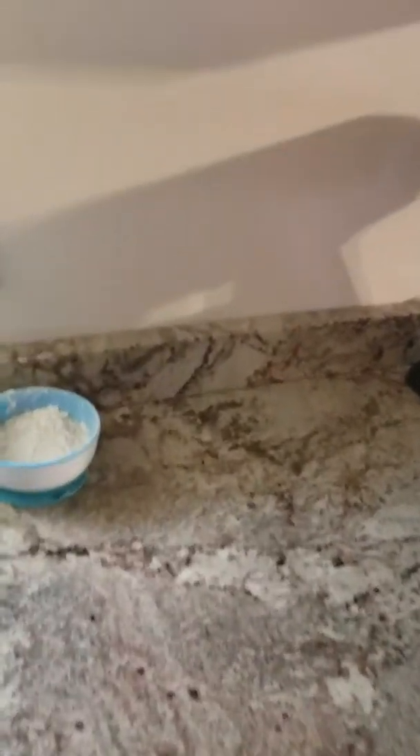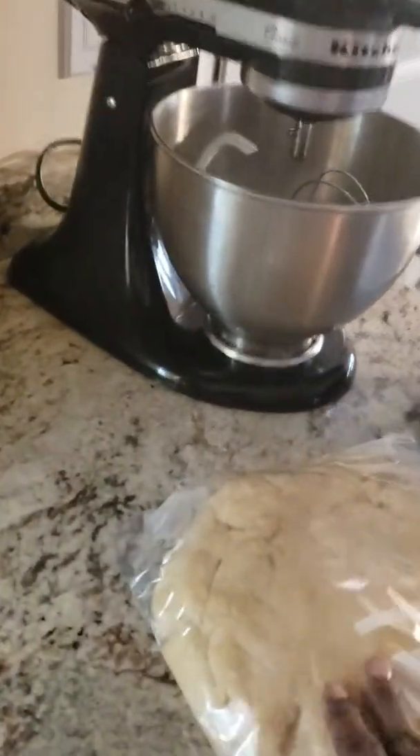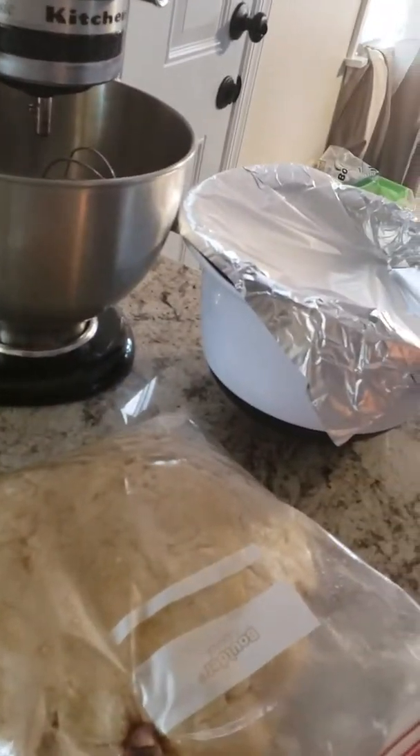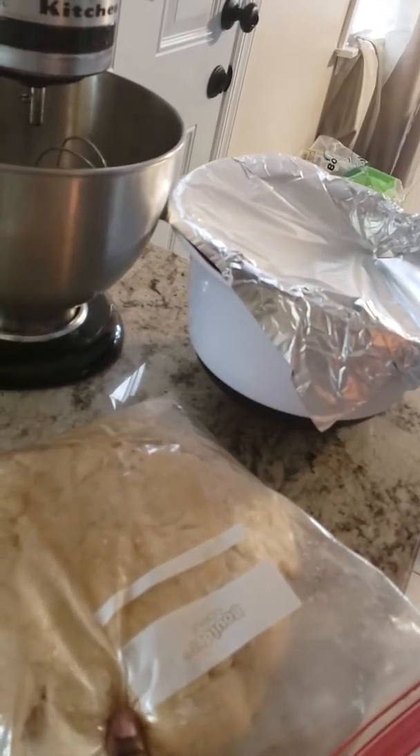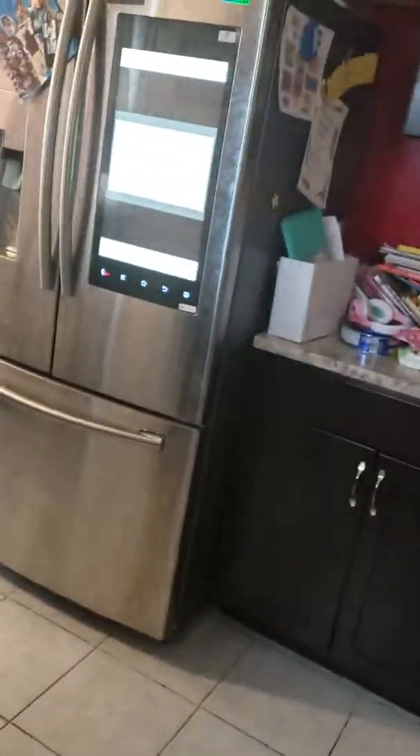Hello everyone, this is Delon 75 again. Now this is part two of the cheese roll that I have to finish completing. We have to put the dough in the refrigerator to make it cool. And this is one of my favorite songs playing in the background, Tears for Fears.